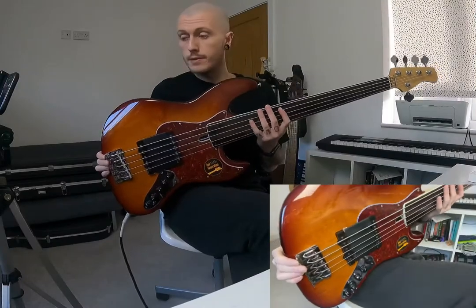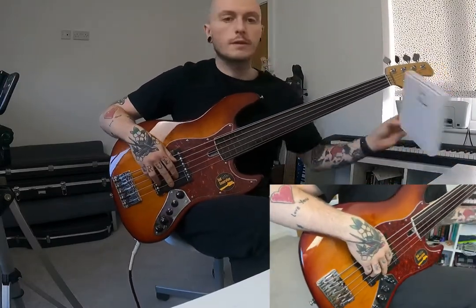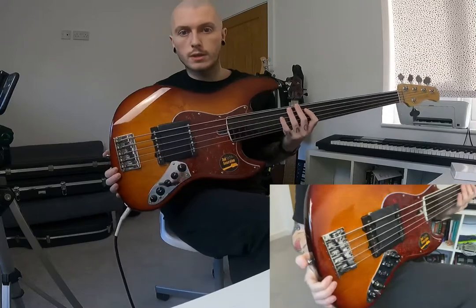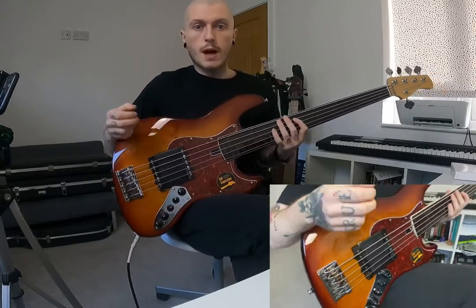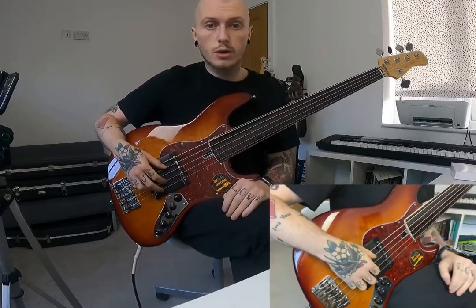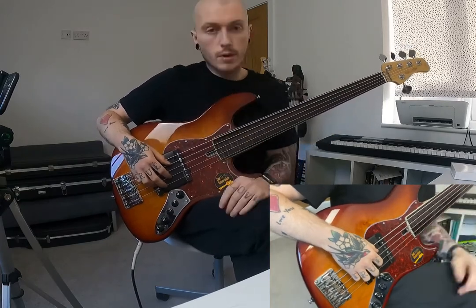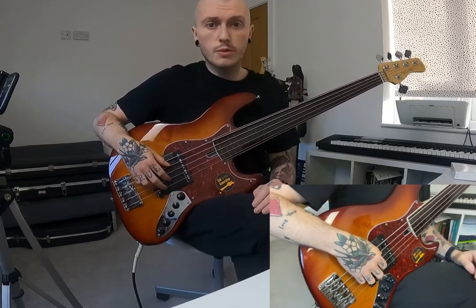I just received this ramp for my Sire V7 fretless from a company called Finger Ramp based in Italy. I thought to do a quick review and share my initial thoughts after putting the ramp on my bass. Big shout out to my UK dealer of ramps who works in a music shop — he sorted me out with the ramp for my previous bass and this one too. The ordering process was really easy, which was great.